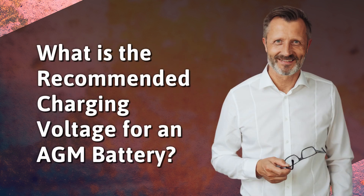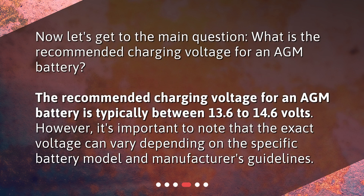What is the recommended charging voltage for an AGM battery? The recommended charging voltage for an AGM battery is typically between 13.6 to 14.6 volts. However, it's important to note that the exact voltage can vary depending on the specific battery model and manufacturer's guidelines.